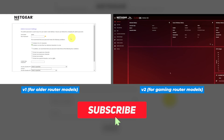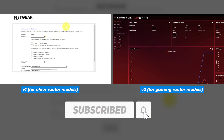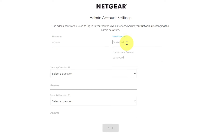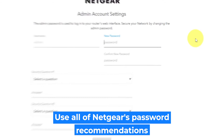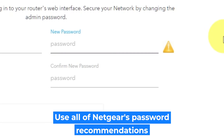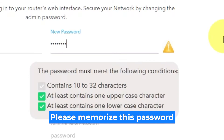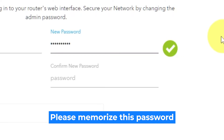I have created a video for every type of firmware — in the description below you can find all links to them. The first thing you need to do is set up a new password. The password for the administrator is used for logging into the web interface of your router. Pay attention to the password requirements. Write the new password in the first field and then duplicate it in the second field.